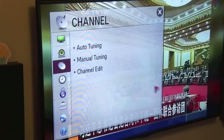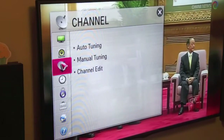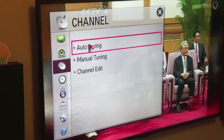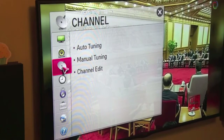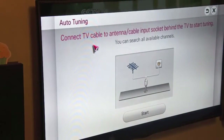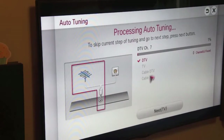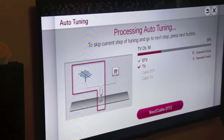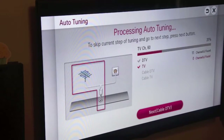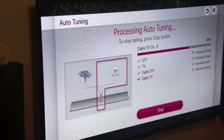Once you get your antenna hooked up, you're going to need to go to your menu. On my LG TV it's here on your channel, but you'll have something similar. What you want to do is auto-tune. Just go through your menus and look for something on your particular TV that's related to auto-tuning. Hit auto-tune, hit start, and then it's going to go through and detect all the channels available in your area. If you have an option to, you can skip the TV and cable TV parts because those are analog channels and we don't get any of those in this area.